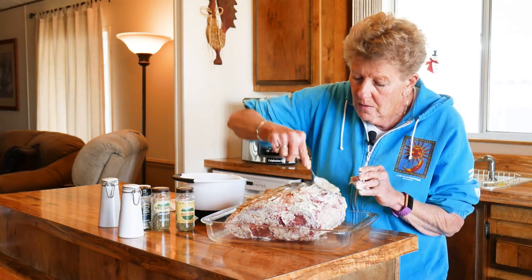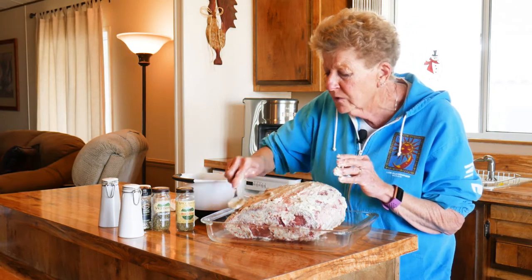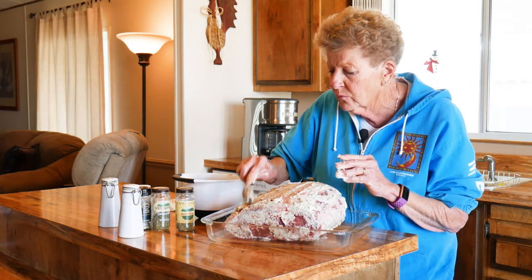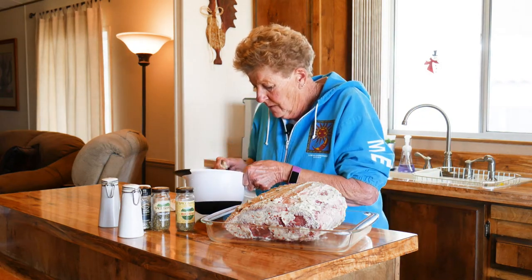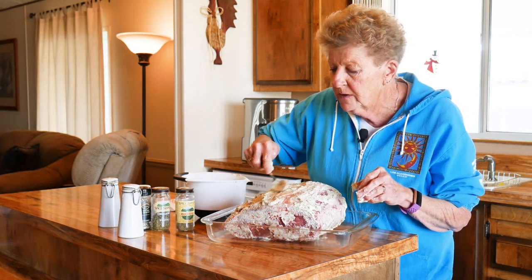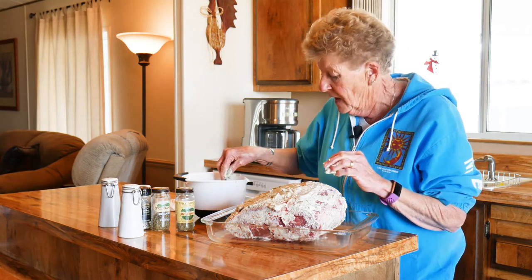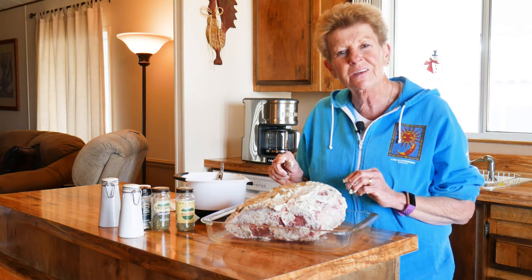Hit that like button — we really want you to hit that like button. And we really love some feedback and comments, so let us know how we're doing. You'll be joining us again tomorrow, and we're going to take you out to our outdoor cooking area and show you how we're going to cook this beautiful prime rib. So we'll see you tomorrow. Thank you.